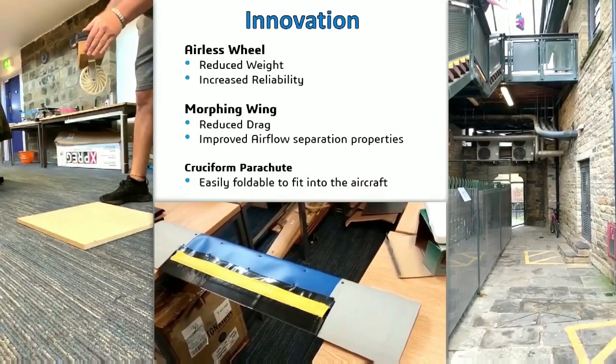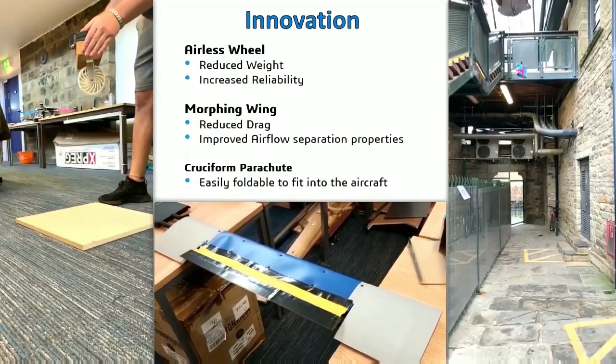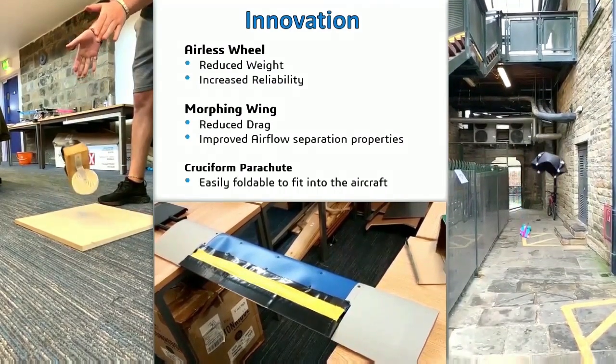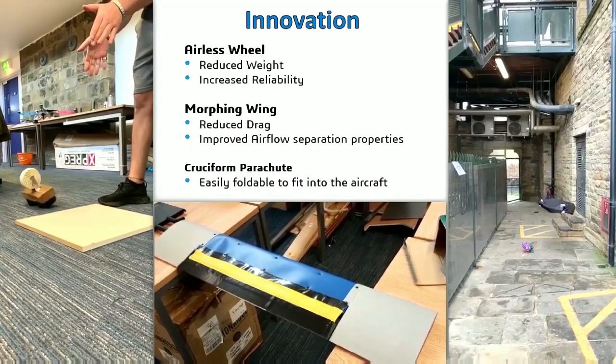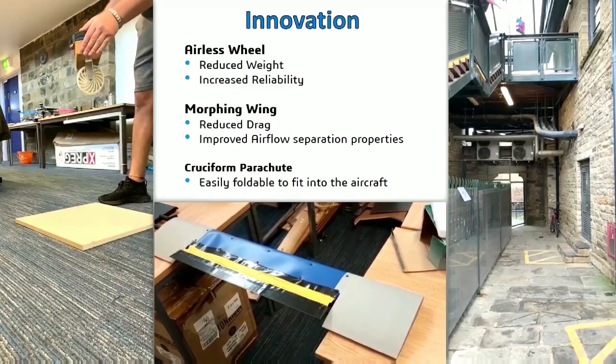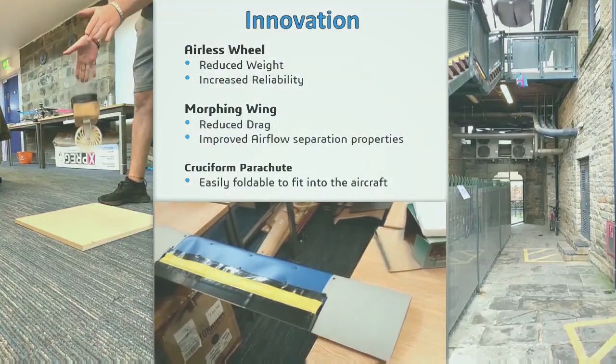Unlike conventional landing gear assemblies, the use of a deformable airless wheel eliminates the need for a dedicated suspension system and removes the risk of punctures to the wheels. This allows for significant weight reduction as no springs or dampers are required, and it also improves reliability by removing the risk of tyre punctures.